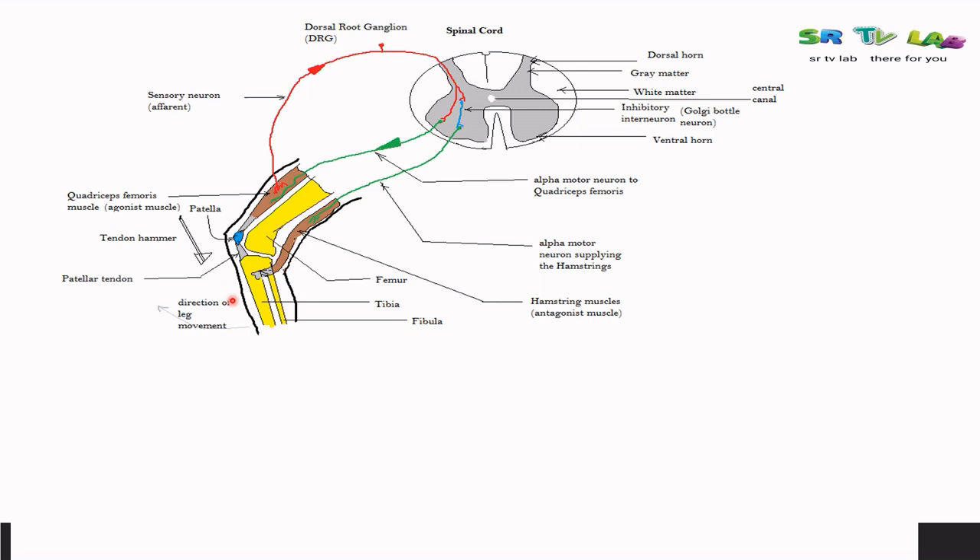Meanwhile, the inhibitory pathway will go to inhibit the hamstring muscle. Before we see clearly what happens, let's go through the anatomy of the cross-section of the spinal cord. There are two parts — the left one and the right one. There is the dorsal horn and the central canal. On both sides, there is the dorsal and the ventral horns.